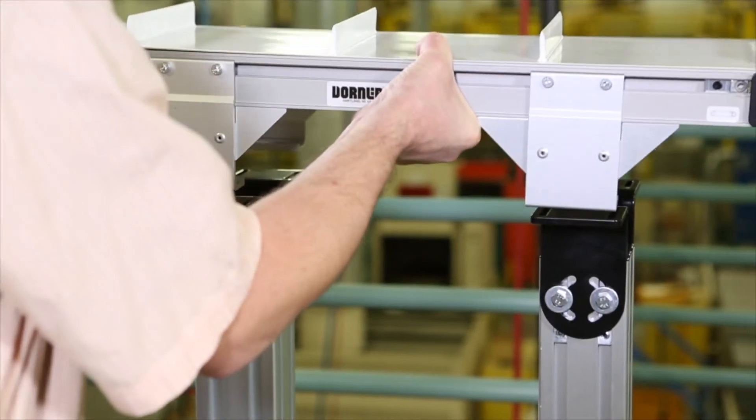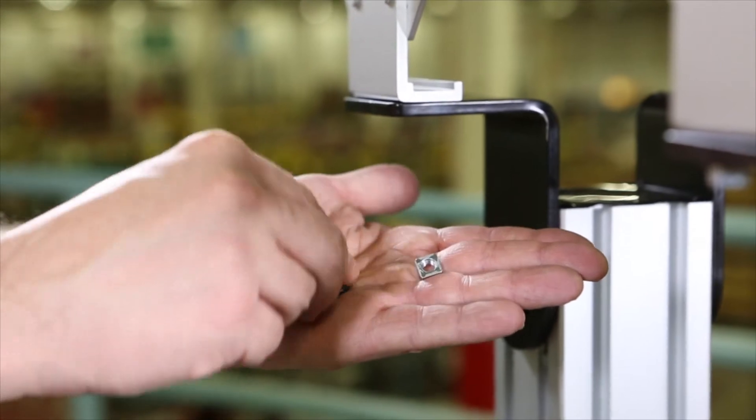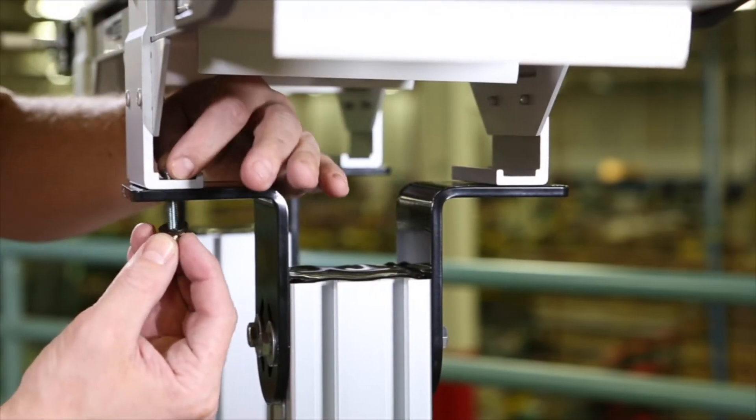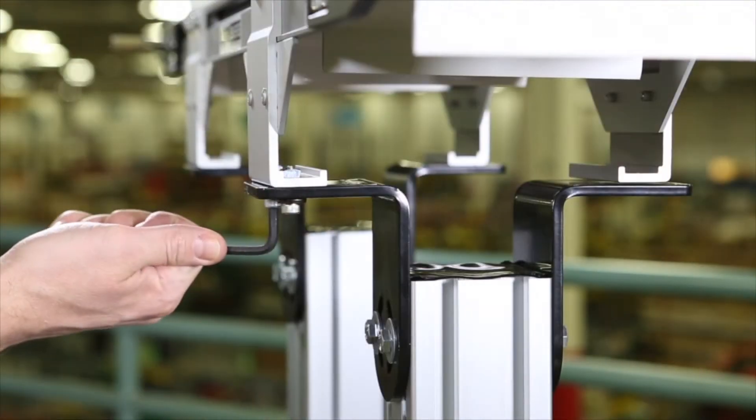Then fasten the bracket to the support stand with mounting screws, washers, and nuts. Repeat at all bracket locations and tighten all screws to 60 inch pounds.